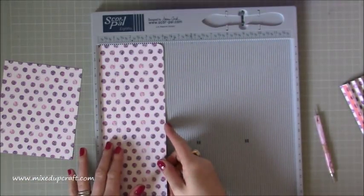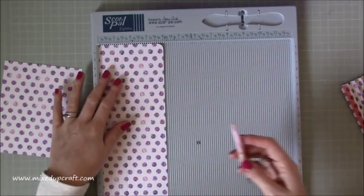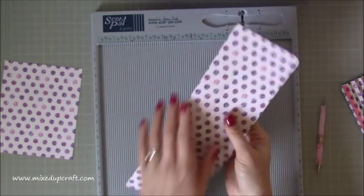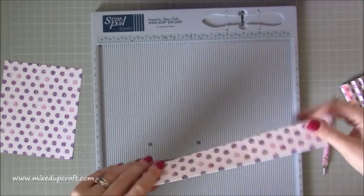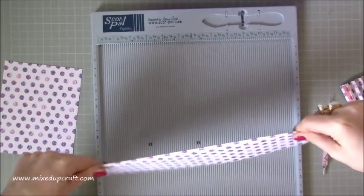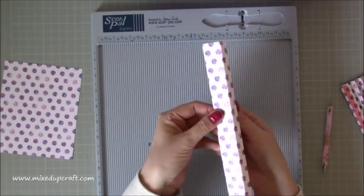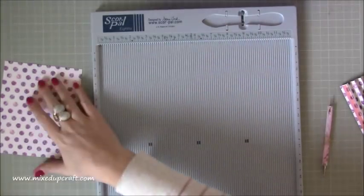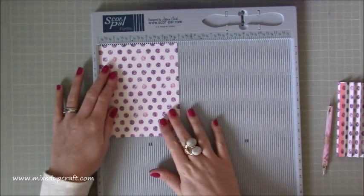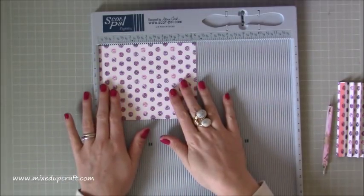Then you need one piece of four by 12, and you want to score along the four inch side - you're going to score at one and then at one and a half. Burnish those two lines, and that is just giving you that piece at the top. So that's going to stick on the back and then flap down into the front. And then you need two pieces for the concertina - four and seven eighths of an inch by six.